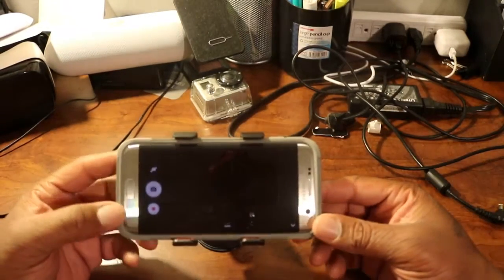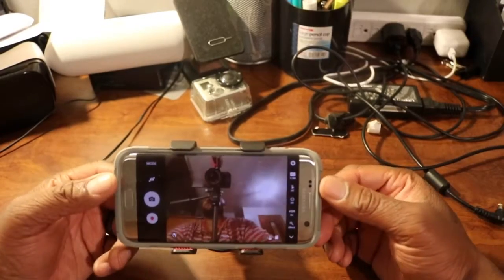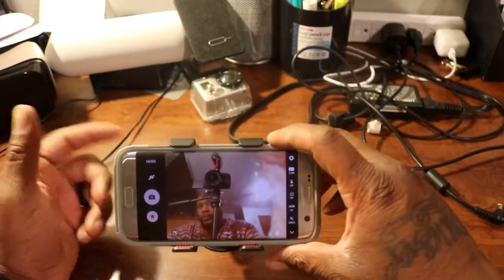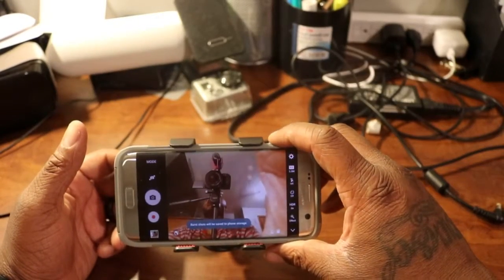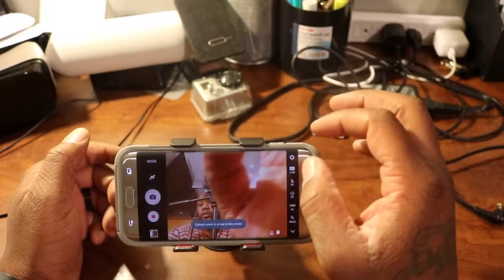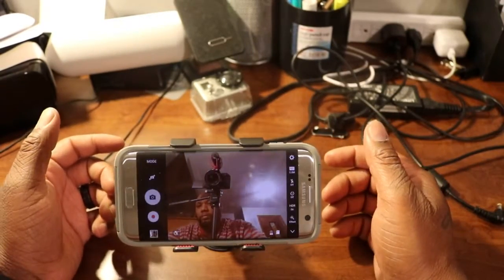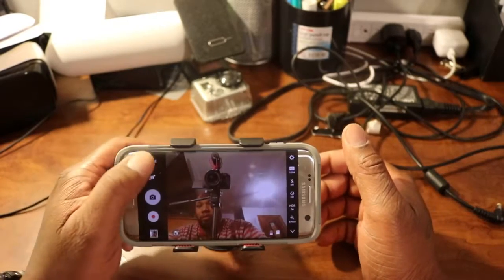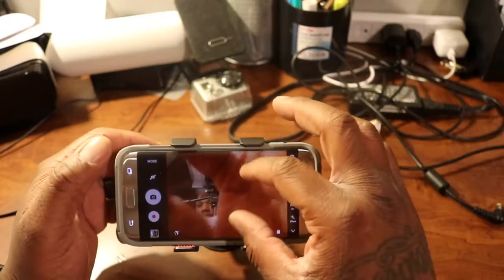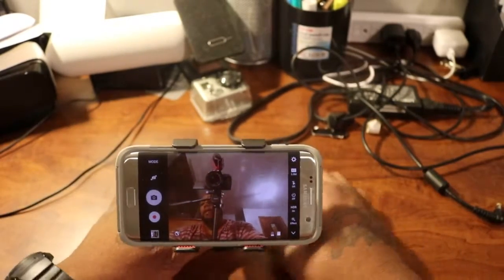Double tap it to bring up the camera, switch the view, and this is what you're looking at. I thought that zoomed in, maybe I was wrong — can't zoom in and out in this mode. Looks like I'm taking pictures, not even trying to. Just gonna do selfie mode — I don't know why I can't zoom, but that's what you get.